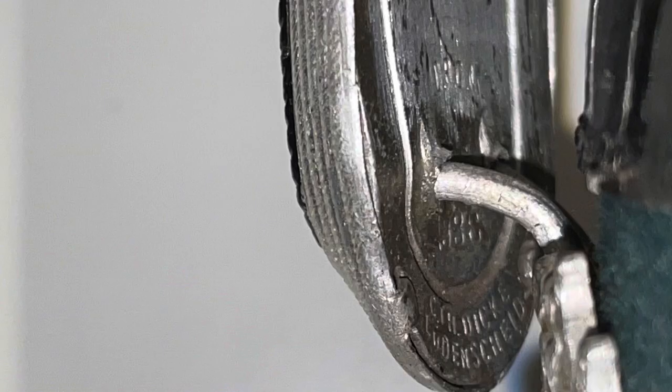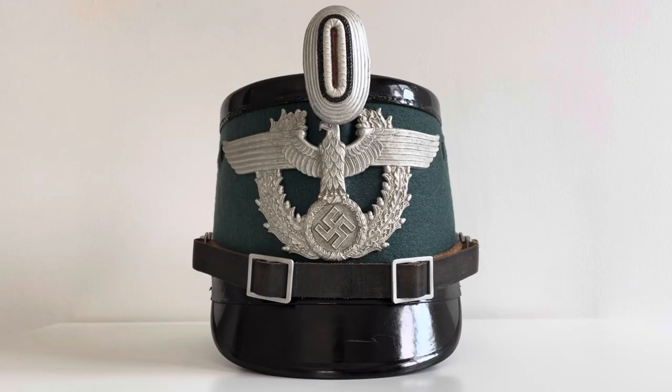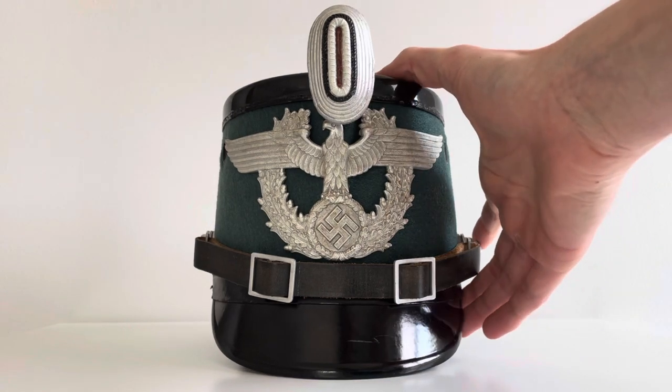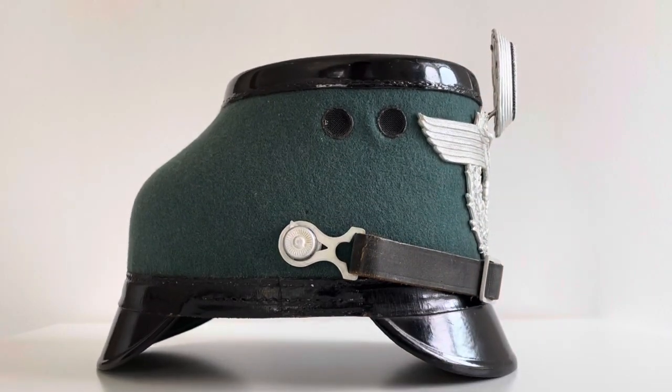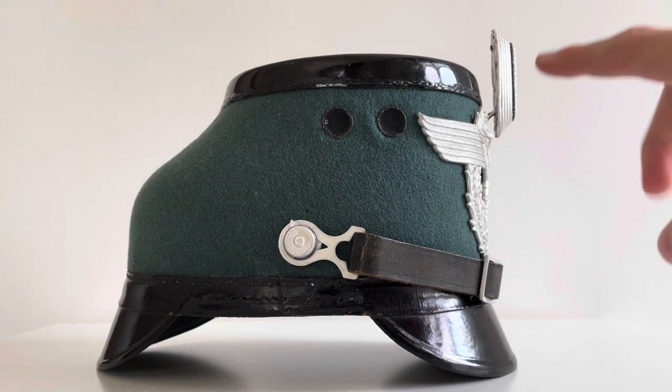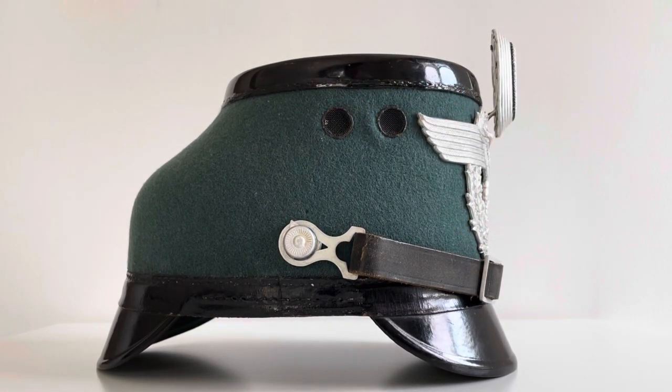It is marked on the back: DRGM, below that 1936, and at the bottom the maker Karl Theodore Dicker, Budenscheid. Looking at the side of the Chako, we can see two black ventilation holes on either side, as well as the aluminium retaining rings holding the liner in place.